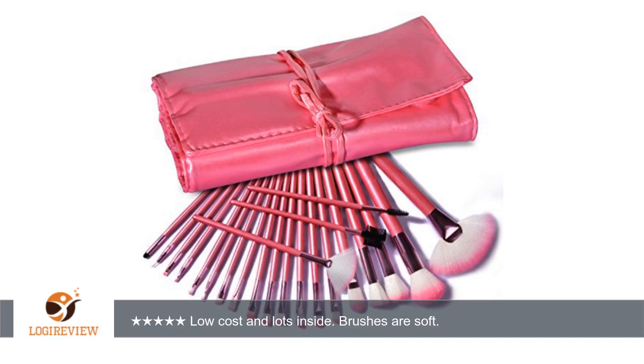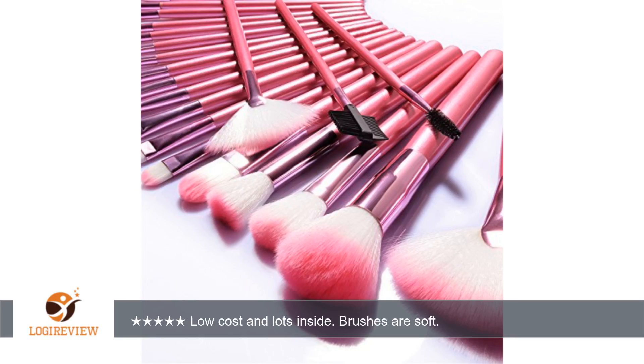A customer wrote: I got this item in exchange for an honest review. Overall, this is a good brush set if you are not looking to spend a lot of money. This set is thought out well. It has a cute pink case that is able to hold all of the brushes.